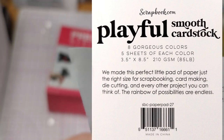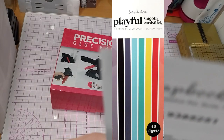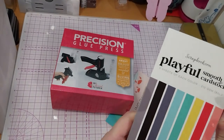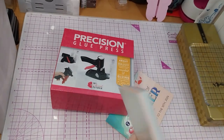It is 40 sheets, 5 sheets of each color, 210 GSM which is 85 lb. So this is a freebie because I paid more than $20 — I believe that was the condition.